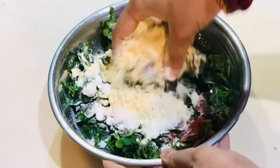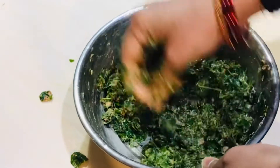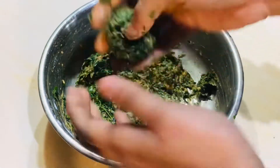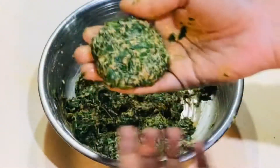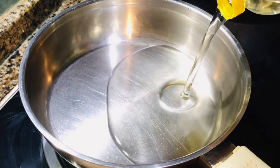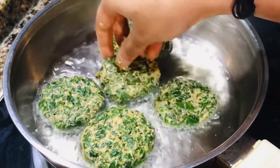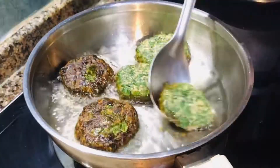Put the corn flour in. Let's mix it in with your hands. Put the pan on medium flame.